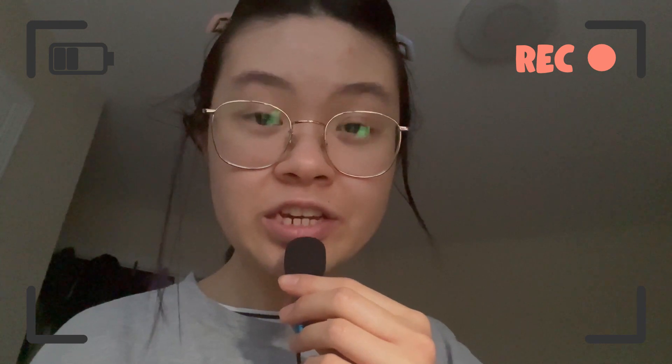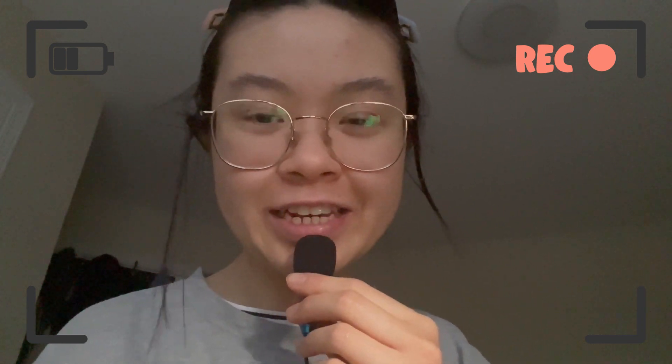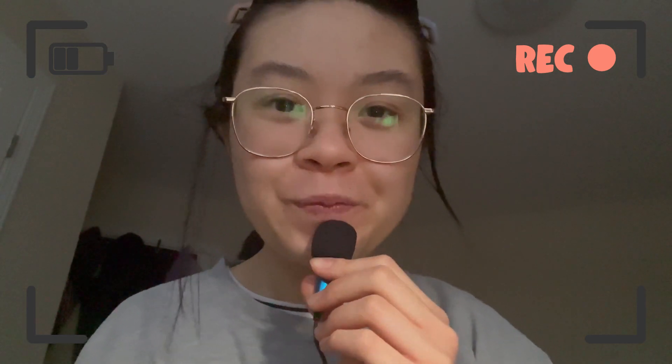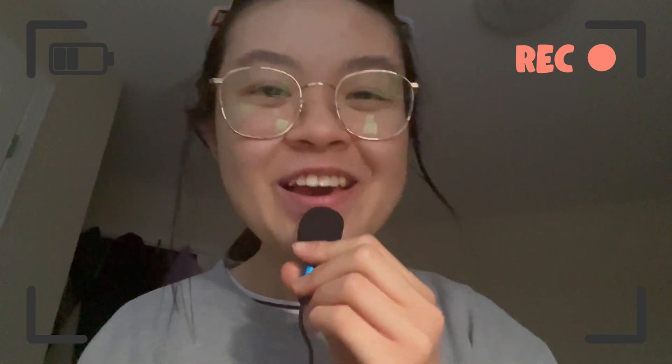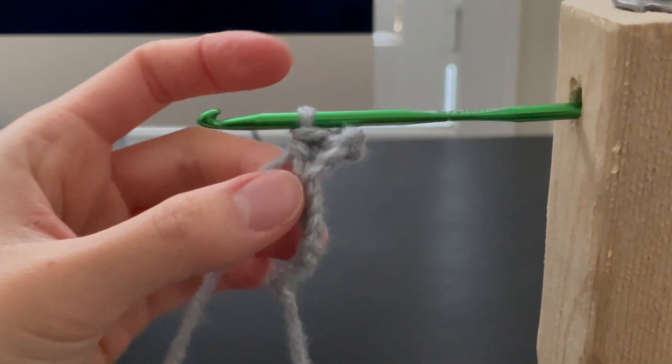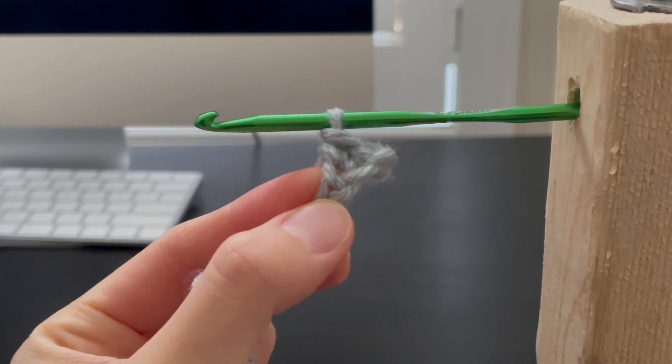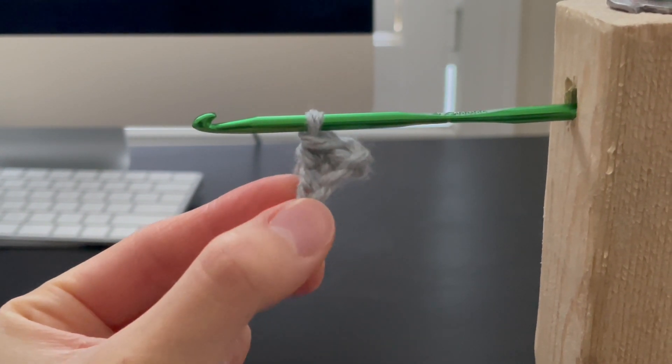So I redid the chain stitch because I didn't really like it. What you are watching next is the new chain stitch — just pretend it is the old one. Anyways, back to the video. There's a change of camera placement, but we are finished with our first single crochet stitch. So now let's do the second one together again.